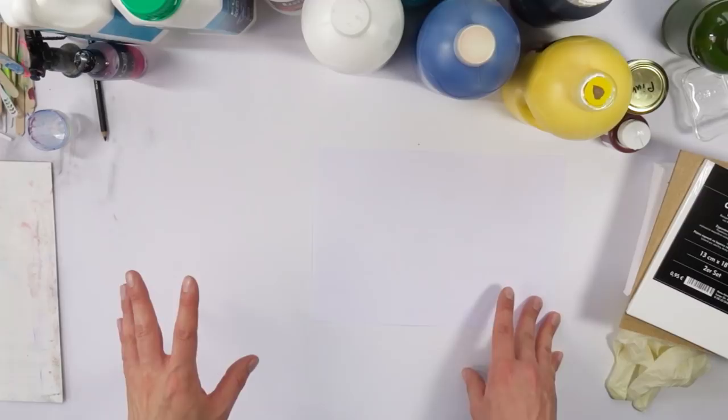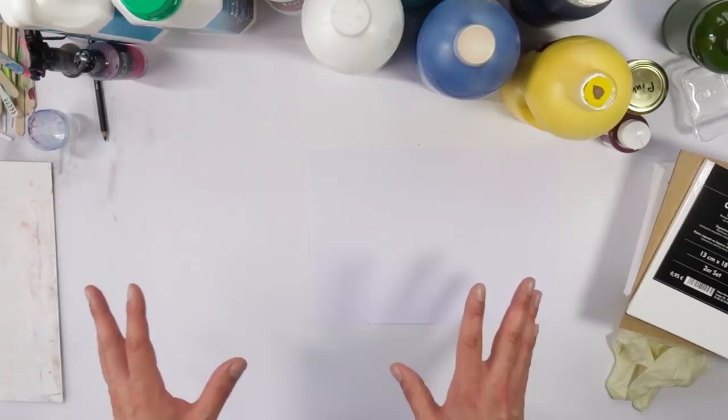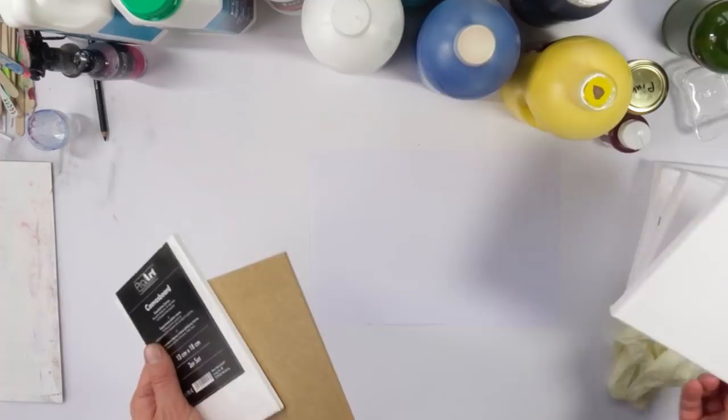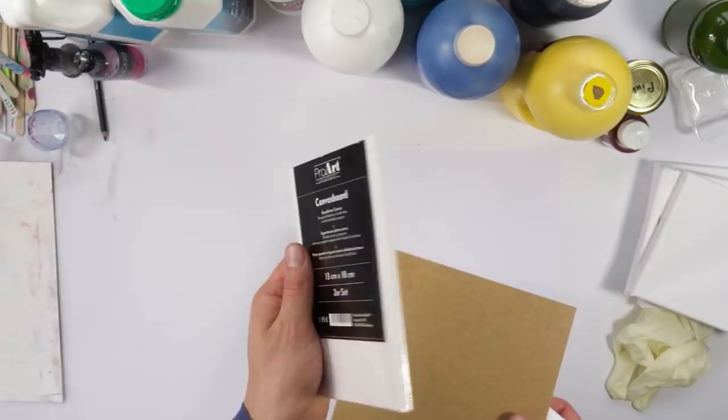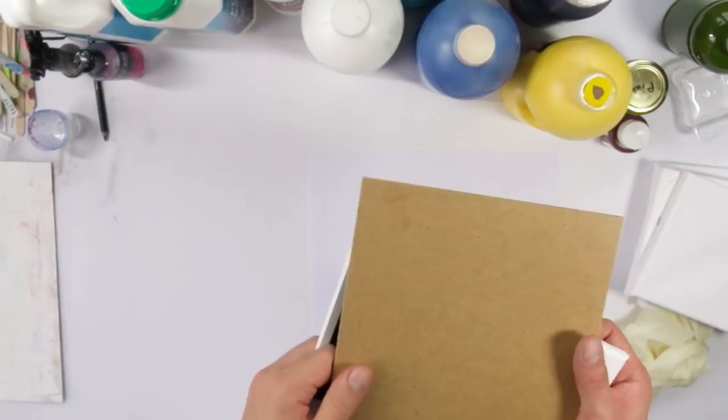I want to start with the very basics — just the basic stuff you're going to need for acrylic pouring. If you're a newbie and haven't done any acrylic pouring yet, this is the most basic stuff you'll need to get started. The first thing you need is a surface to pour on. You can use canvases, or some kind of cardboard wrapped in canvas fabric, which works quite well. You can also use MDF boards or any kind of plastic.